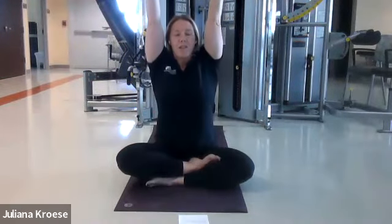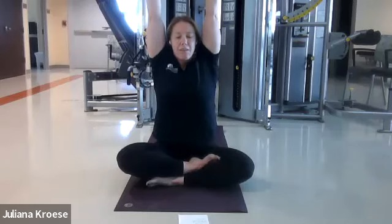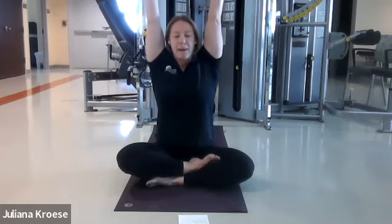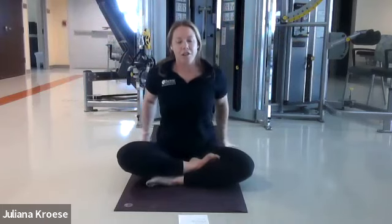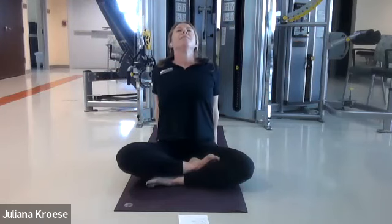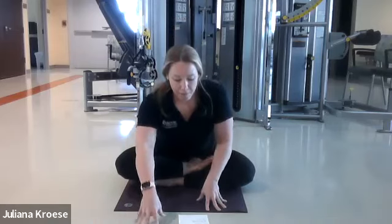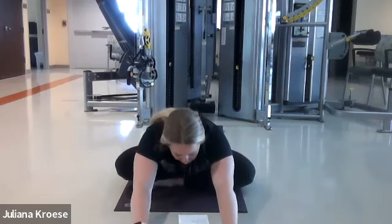Now bring both arms up. Reach as high as you can get while keeping the shoulders down away from your ears — we really want to open up the chest and expand our lungs. Exhale the hands down. Bring them behind you onto your fingertips and open up big hearts. Stretch the shoulders back and gently tip the head backwards. Breathe — inhale and exhale. Release and bring the hands in front of you and walk them forward till you come to a seated forward fold.